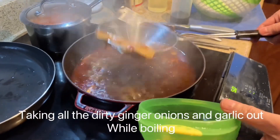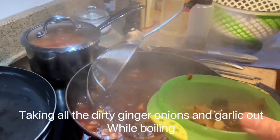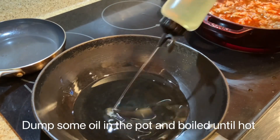Take all the ginger, onions, and garlic out while boiling. Then put the meat in the pot and boil it.